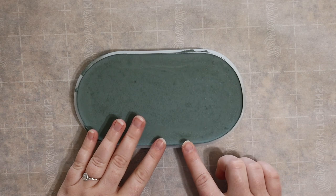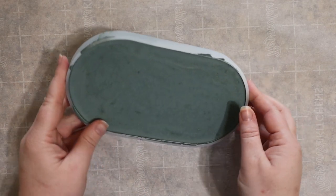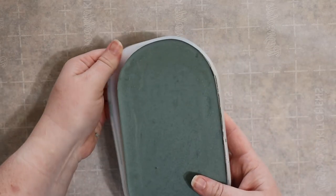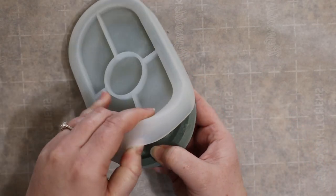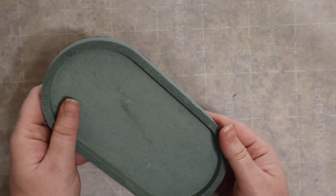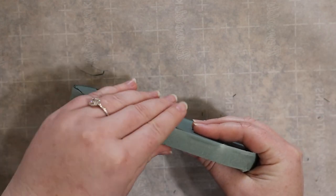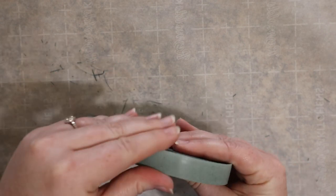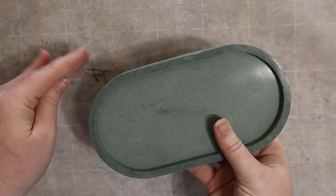It will take several hours for your mixture to dry, but I would recommend leaving it overnight just to be safe. Next comes the most satisfying part of all — removing the silicone mold. You'll probably notice a very thin lip on the edge where we poured and tapped the mixture originally, and most of this you can just break off with your fingers as you go all the way around.